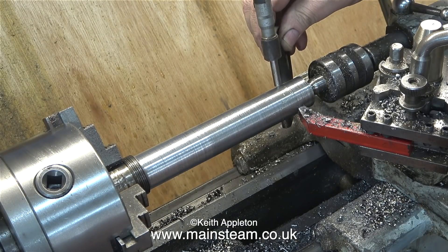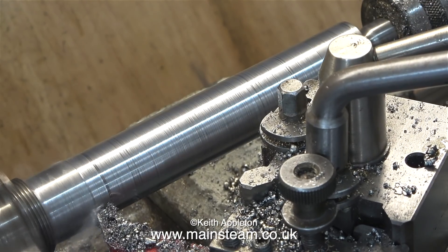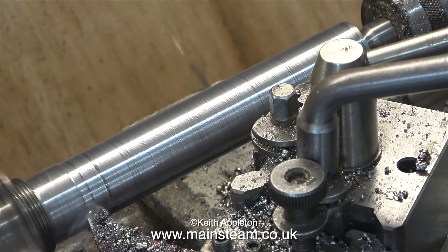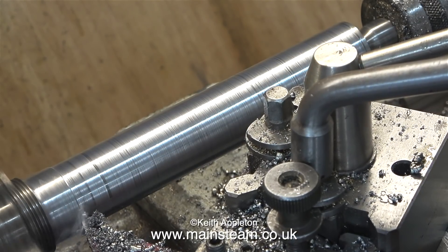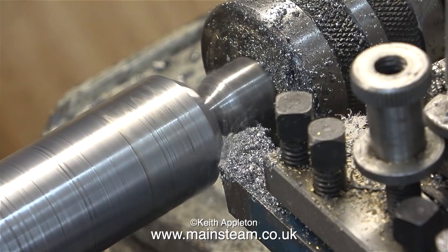Here I am with my micrometer being really picky about the diameter, which I now know to be a complete waste of time. The tolerance on the part of the machine that this fits is about a quarter of an inch all the way around the bushes on the bucket and on the machine. But nevertheless I'm trying to copy an original part, so I need to make sure that this is exactly the same size.